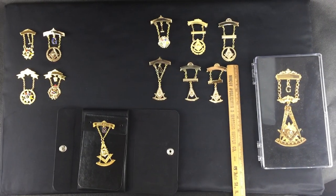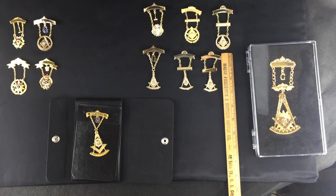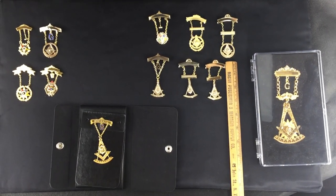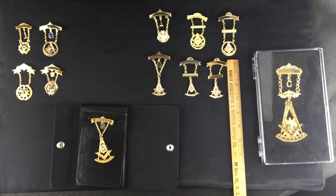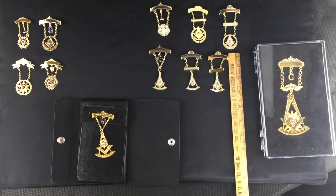Hello! Today we are talking about past master and past matron swinger jewels, going old school. We have a case for them that we'll also go over.